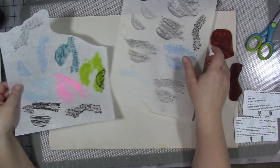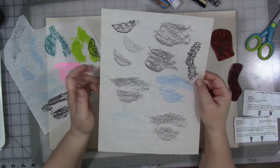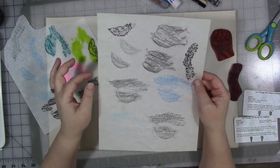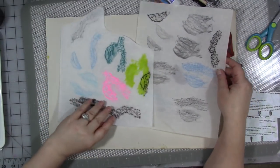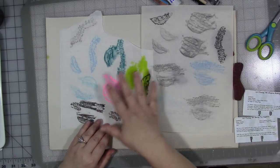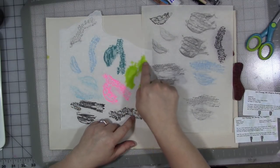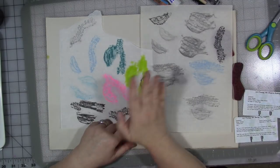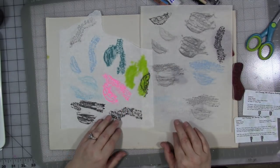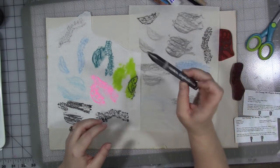I took a sheet of deli paper — this is actually a vintage sheet of typing paper; both of these will work — you want a thinner paper. The deli paper worked a bit better. I also tried a bunch of different materials. This green is actually a Tombow brush marker — epic failure, don't try that.